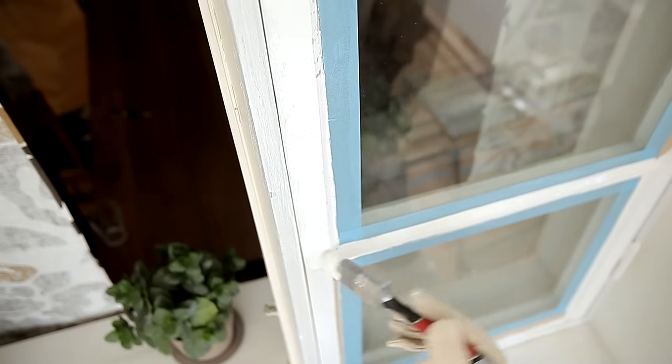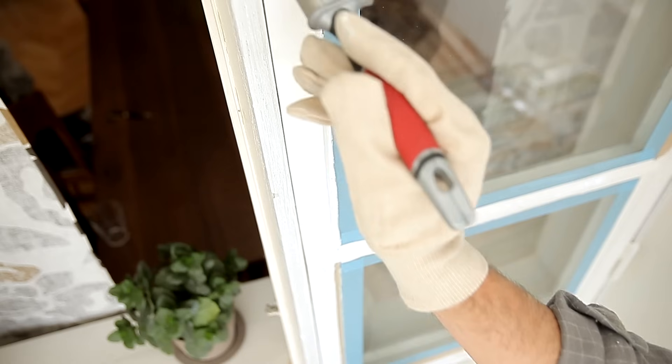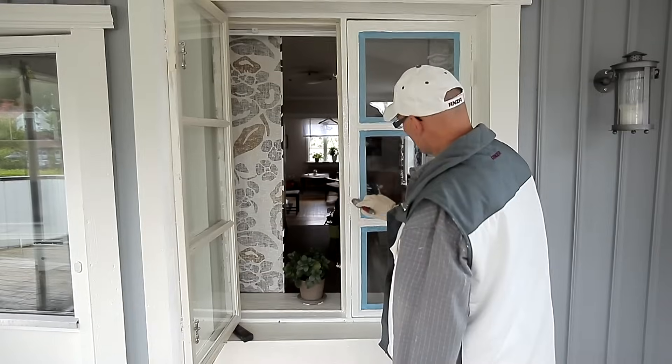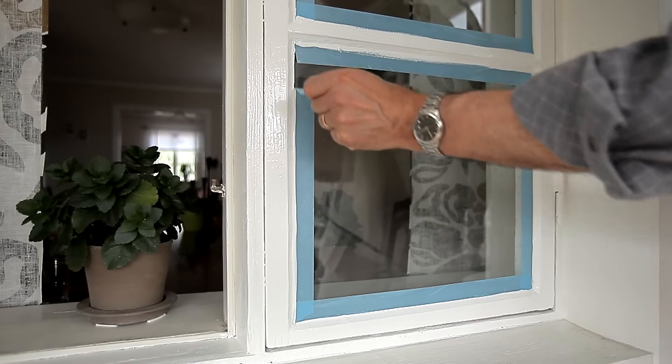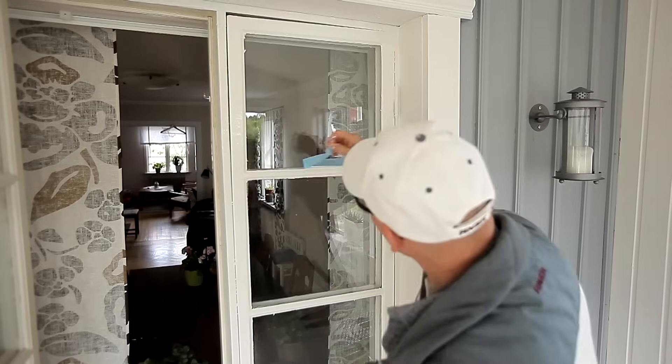Finish painting the window and let it dry according to the instructions on the packaging. Once the paint has dried, apply a final coat. Don't leave the masking tape on — remove it immediately after you have finished painting.